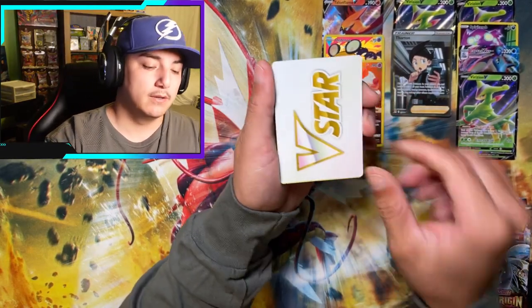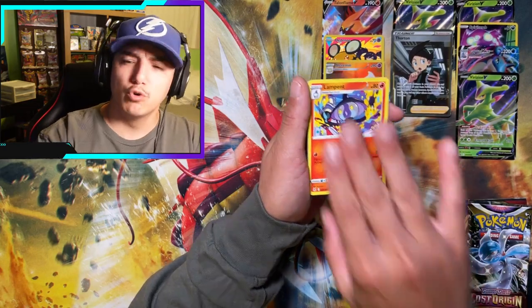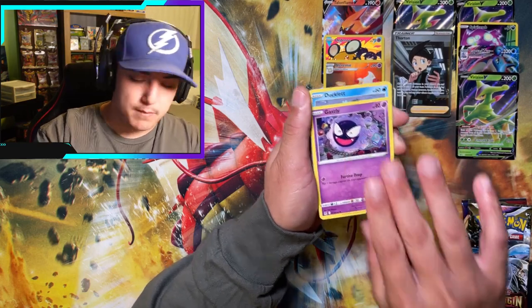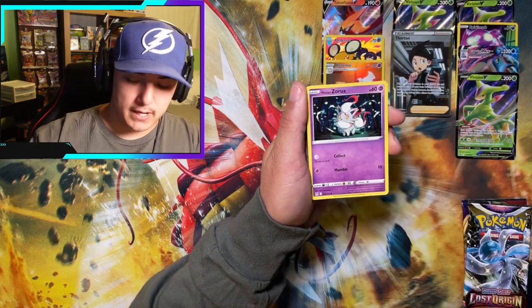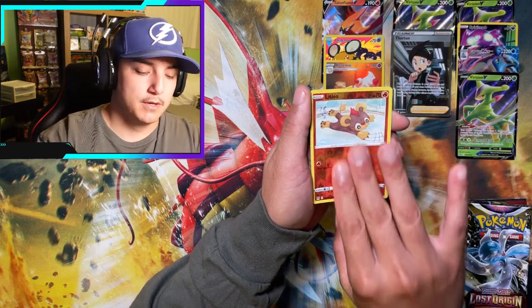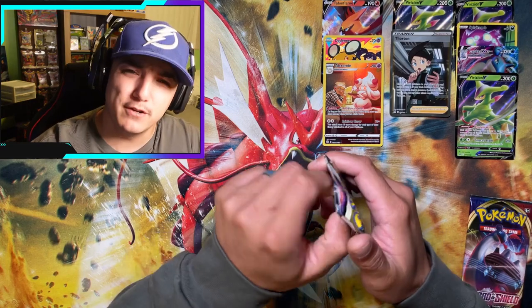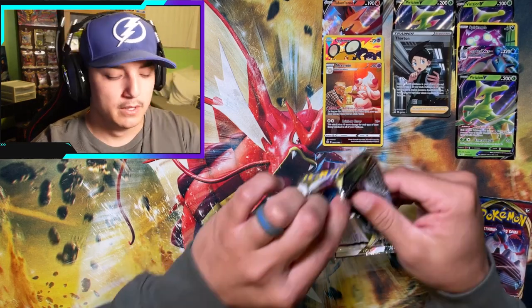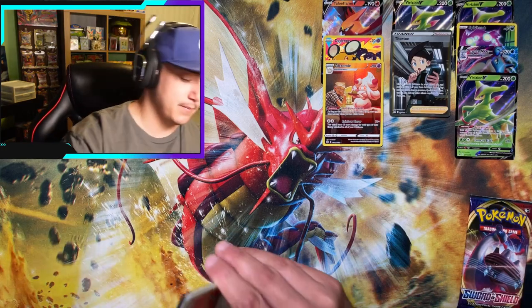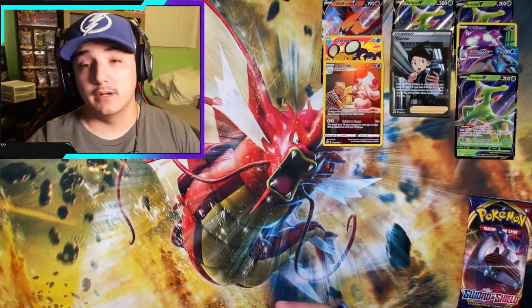We got the next line of Pokemon product: Zorua V-Star, V-Max; Deoxys V-Max, V-Star; then we got the Virizion V-Box, some other stuff, Parasect Non-Holo, and I believe Hisuian Electrode comes out too. There are too many Pokemon products coming out — I can't keep up.